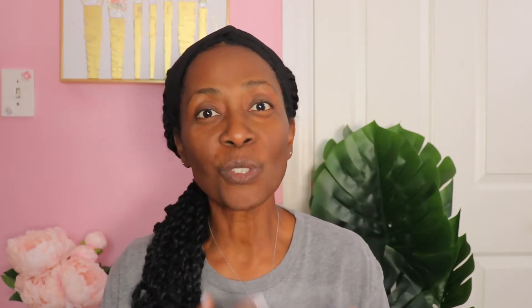Hello family. Welcome back to my channel. If this is your first time visiting my channel, welcome. If you're returning, welcome back. And guys, thank you so much for your support.